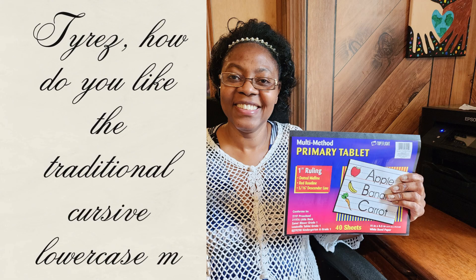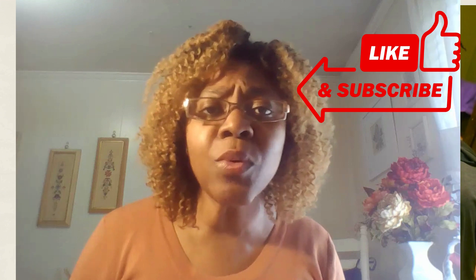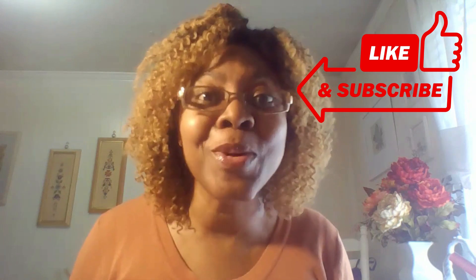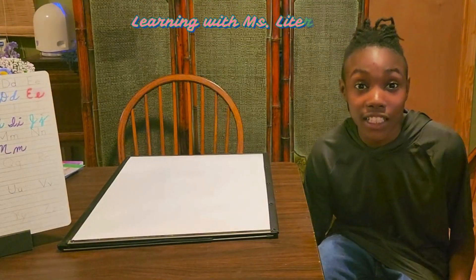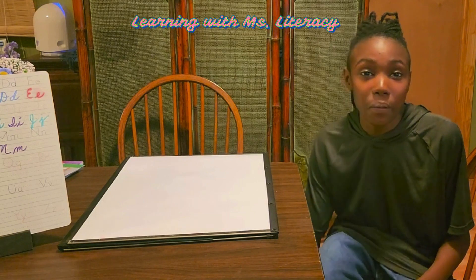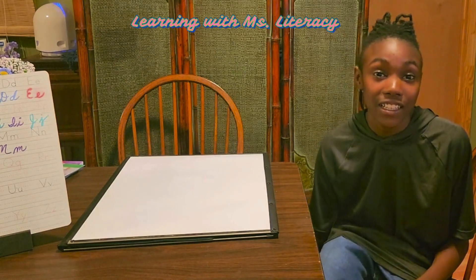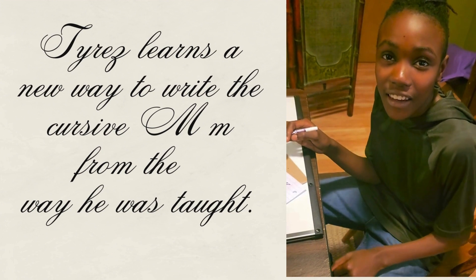After you've practiced, Tyrese, how do you like the traditional cursive lowercase M? I'm still adjusting to it, but I'm pretty sure I'll get it soon. If you're liking what you're seeing, please like and subscribe and hit that bell so you can get reminded when we have a new video. The traditional way in cursive is really challenging to me right now, but with Miss Literacy by my side, she's really helping me. Are y'all having challenges? I recommend you just keep practicing, and Miss Literacy will help you. How do you like the new M? I like it.